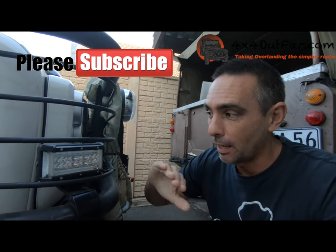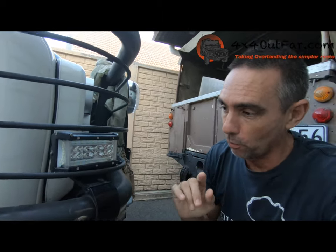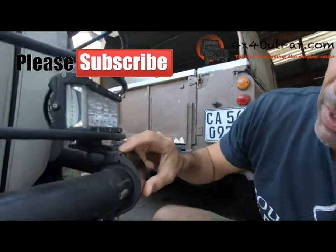I use these to look for elephants while I'm driving late afternoon. I don't like driving at night, so for late afternoon I put these on, which give good peripheral vision on the sides.